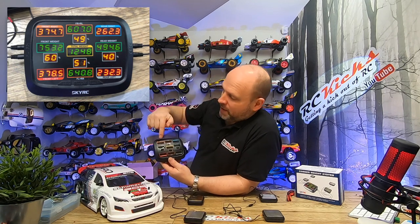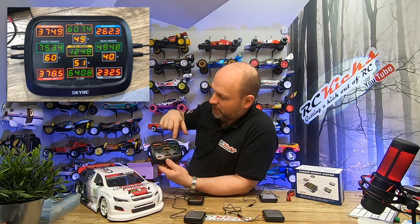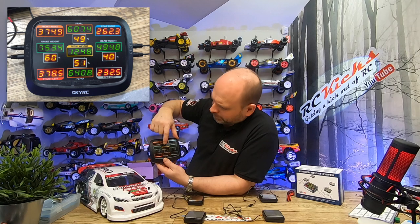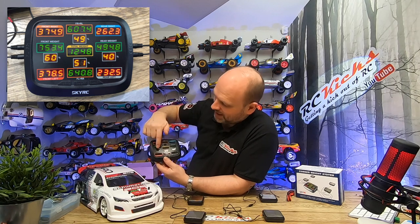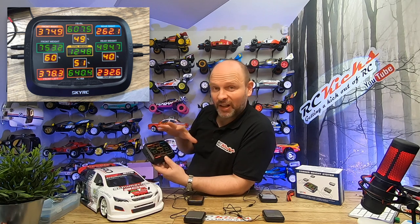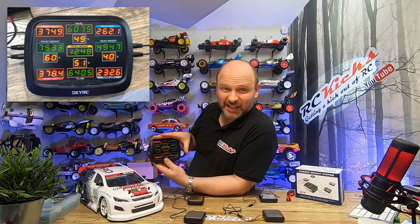It looks like you get loads of information but it's actually really simple. The four corners show the corner weights — what each tire is distributing to each pad. In the middle is your total weight, and then the interesting ones are the percentages: percentage of weight to the front, percentage to the back, and left and right. So even though once it lights up it looks like a bit of a Christmas tree, it's pretty straightforward to read.